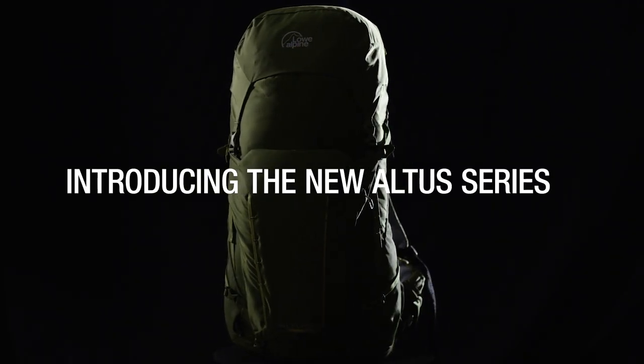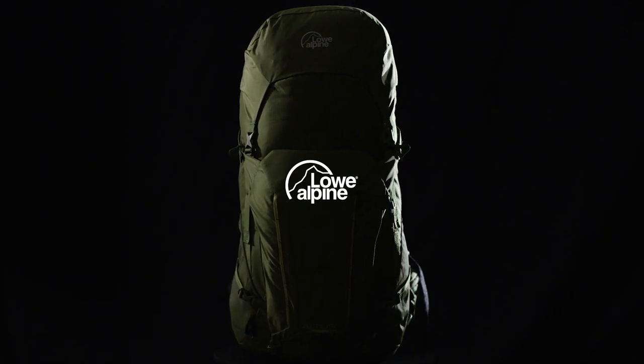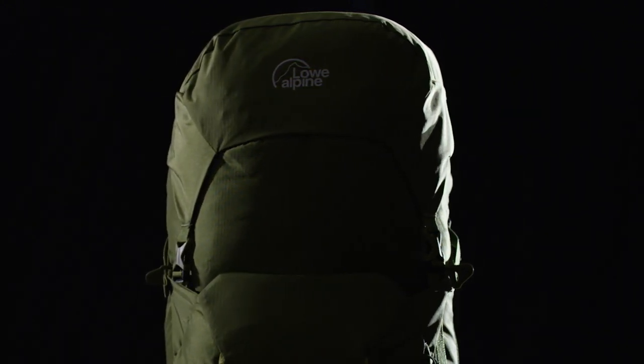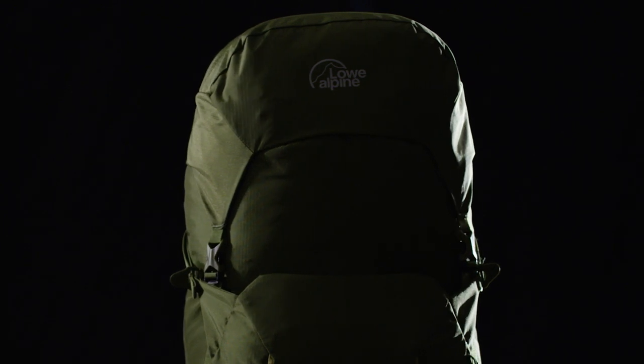The reason the Altus came about is we identified a customer that we didn't really provide a pack for. In our range we have things like the Aeon, which is quite light and fast, and then we have Air Zones, which are slightly more traditional hiking with a ventilated back system, and we also have alpine mountaineering packs. The Altus customer sits in the middle — they're not a mountaineer or climber, but an Aeon is probably too lightweight for them, and they might not want a ventilated back system. That's where the Altus came about: it's an all-season, all-mountain pack.